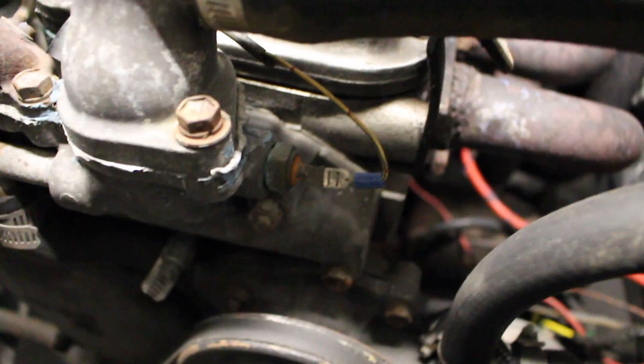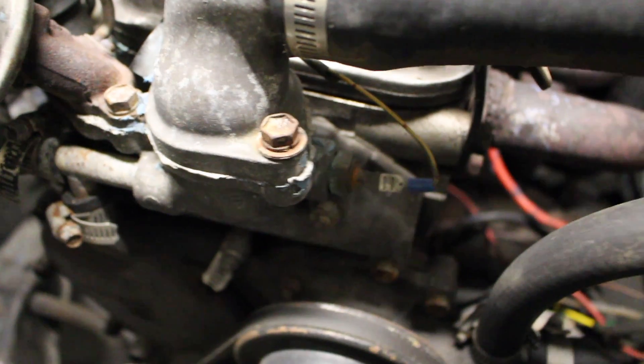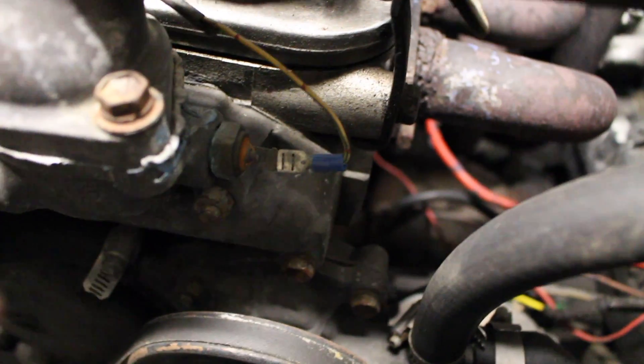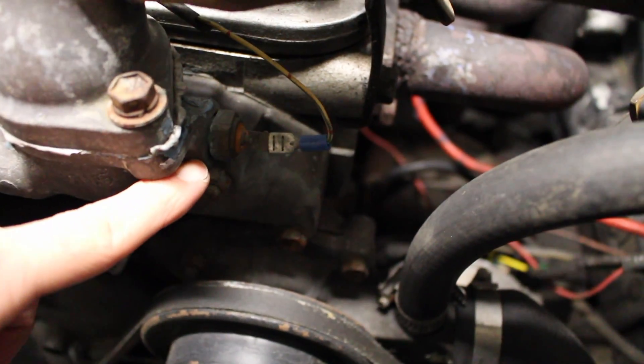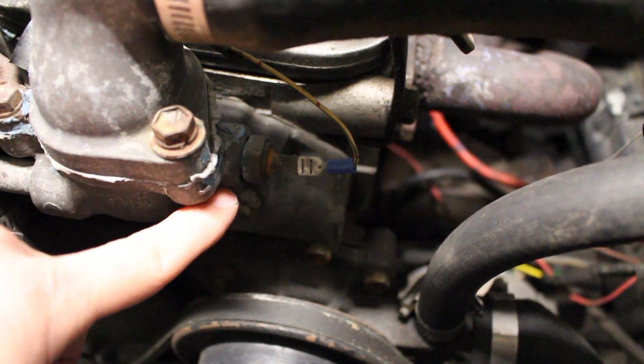In the last video I stated that the water temp sensor — this one right here — was connected to the thermostat housing. Well, I'm wrong. This is the top radiator hose, so the bottom one on the side down here would be where the thermostat would be. This is just a housing that comes off the top, so hopefully there's enough room inside here that the probe will stick and we can thread it in with no problems. There may still be an issue — I'll discuss that when we get there.